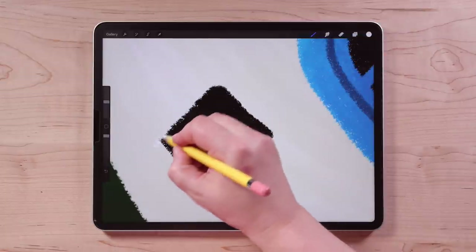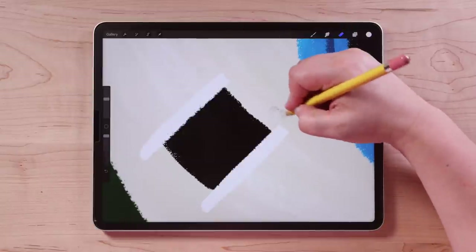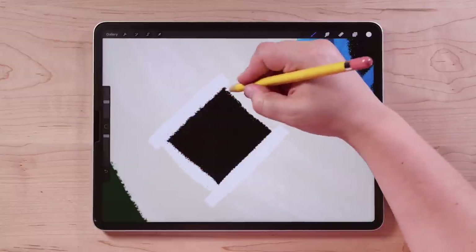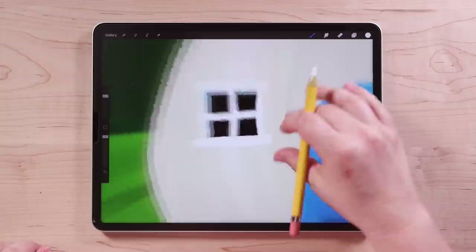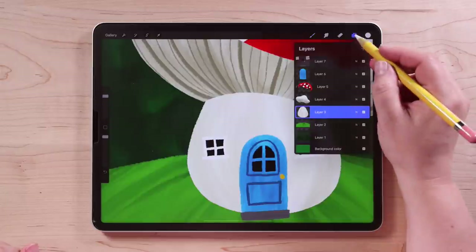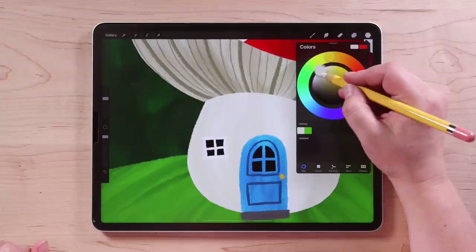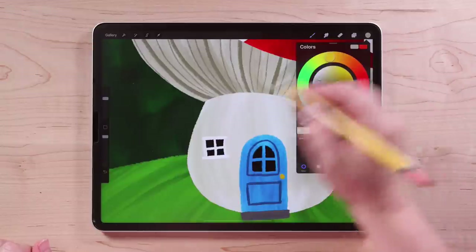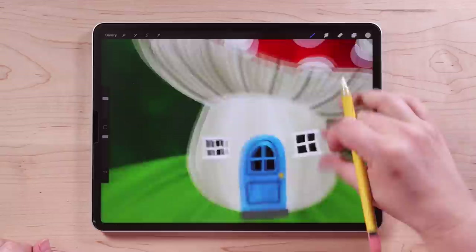Let's do the other side as well — same way, nice thick long lines on the top and bottom, erase away what I don't need, connect those lines, then divide the whole thing into four. Now that I'm seeing the white against this white, I might darken up the bottom of this mushroom a little bit. I'll go back to that layer, select that color, go to Messy Paint brush and add a few more strokes so I can see the windows a little bit more. Just add a few more strokes — that's a little bit better.